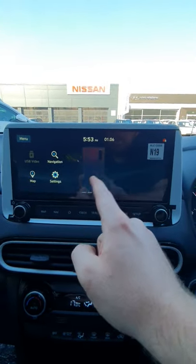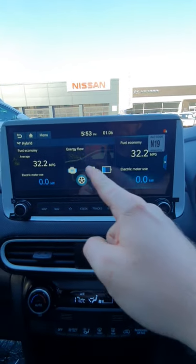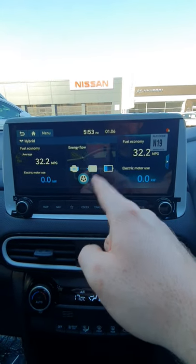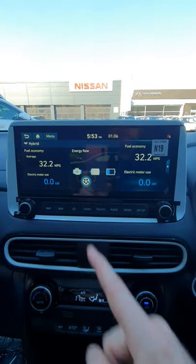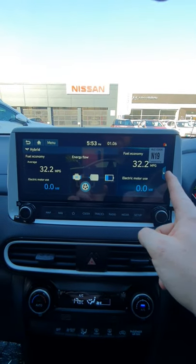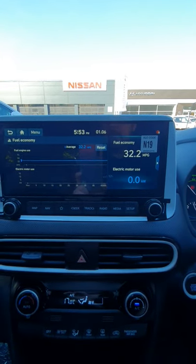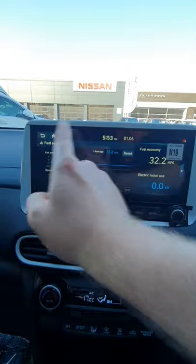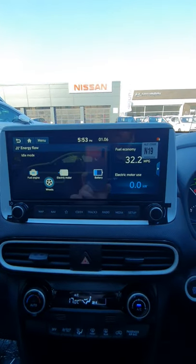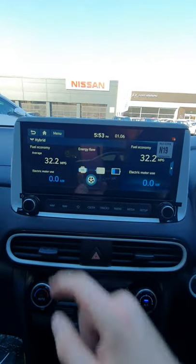If you swipe back across, I'll go through some of the other settings. You've got the hybrid screen — this gives you a breakdown of when the engine kicks in, whether it's using the motor, the battery, the energy flow, your miles per gallon, and how much you've used the electric. You can also have the miles per gallon set aside on that screen. Click on it and it will give you more of a graph, and you can reset it at any point. And if you go to energy flow, you can have a bigger screen to see how much battery is in there and what you're using at what time.